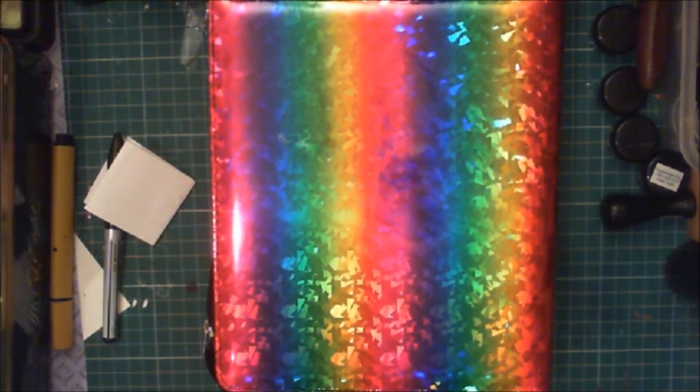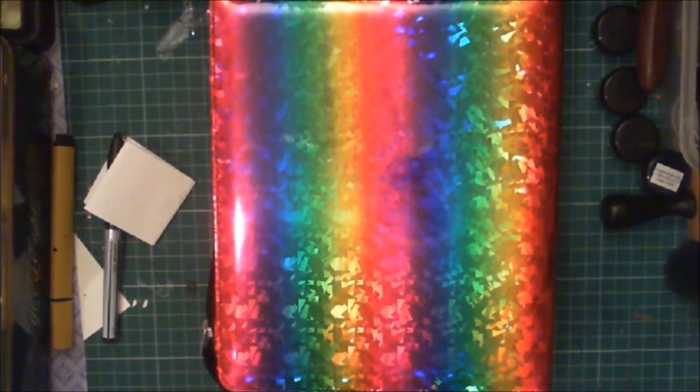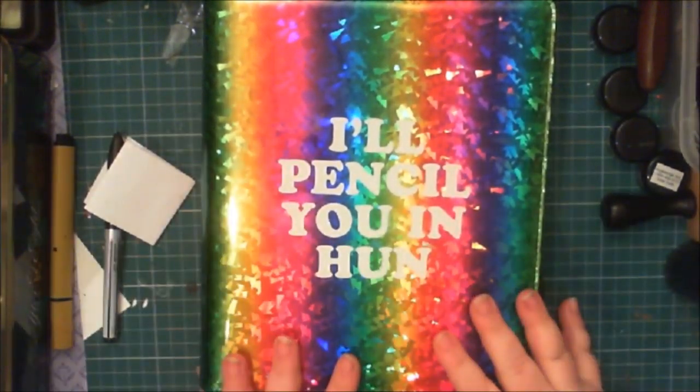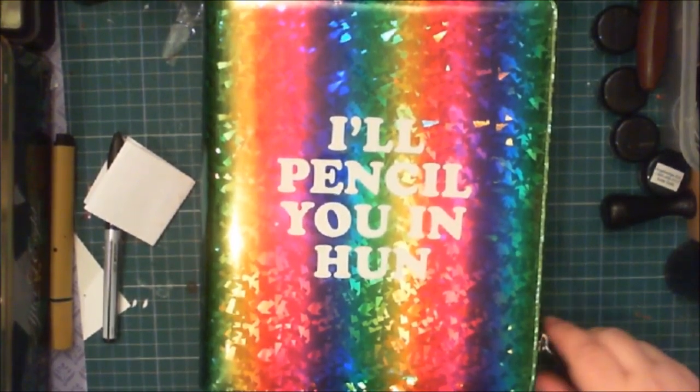Hello everybody, it's Cy here for Plan With Me for Unravel and Unwind. Holy holographic rainbows — look at what's in front of us today! This is the one and only Faye's planner. She had a planner gifted to her by one of her daughters for Christmas one year, and she did start using it but then didn't for a while.